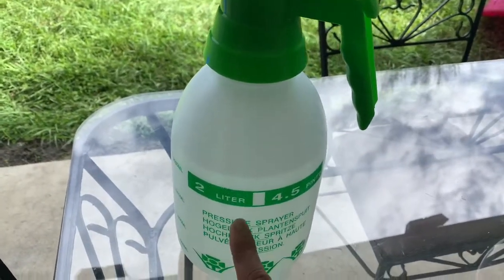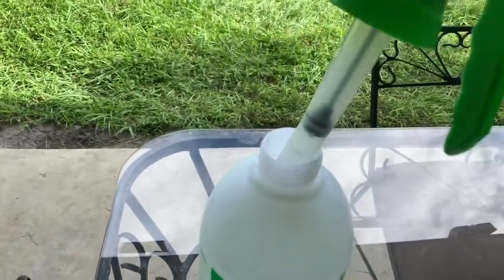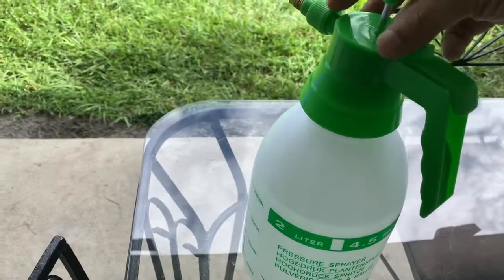Up to two liters. So you put the water and you can put some fertilizer if you want.